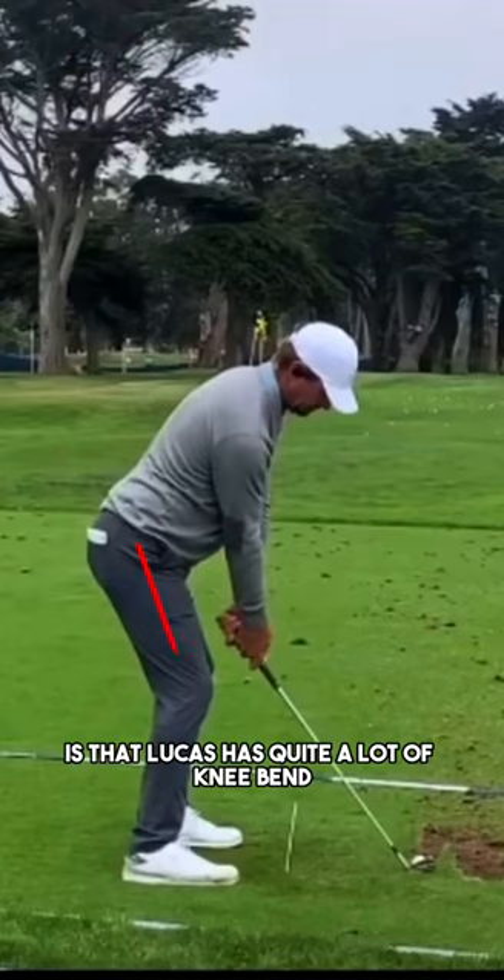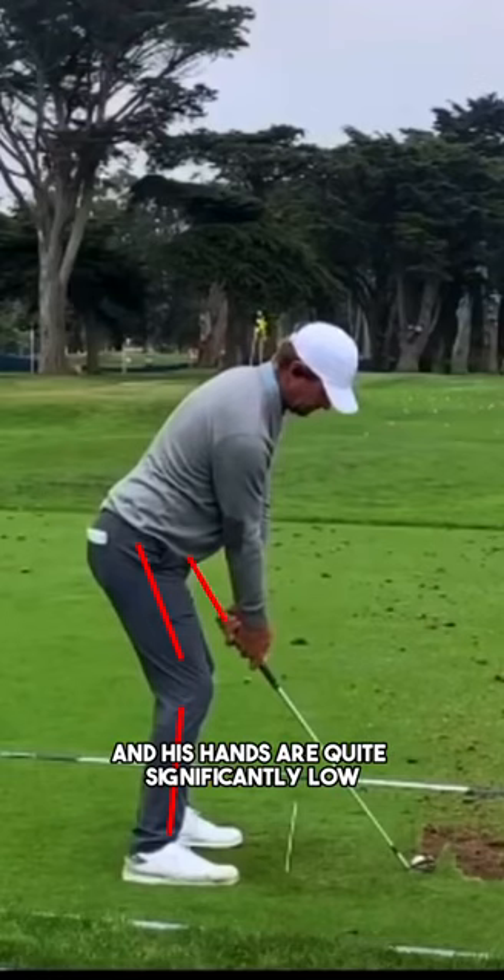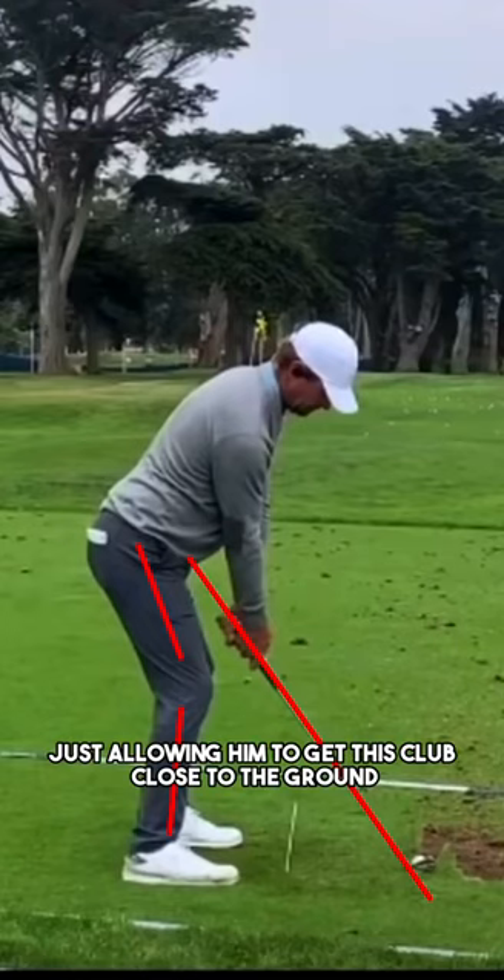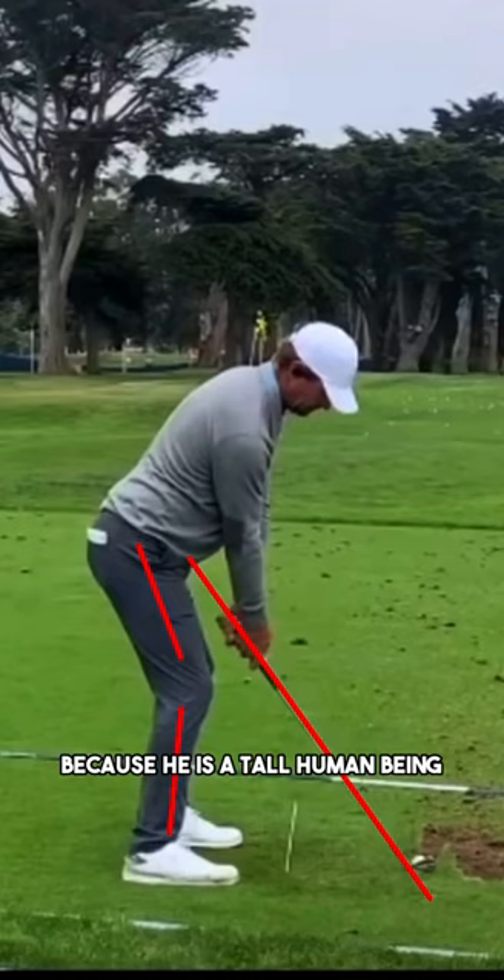What we see in the setup is that Lucas has quite a lot of knee bend and his hands are quite significantly low at address. The low hands are just due to the fact that he is quite tall, and the knee bend is most likely just allowing him to get the club closer to the ground because he is a tall human being.